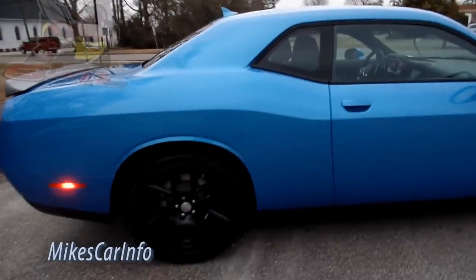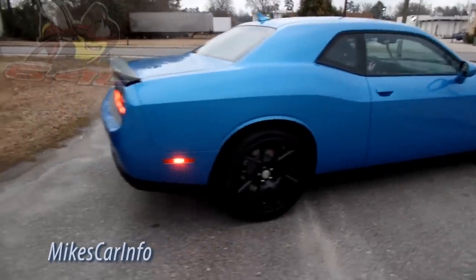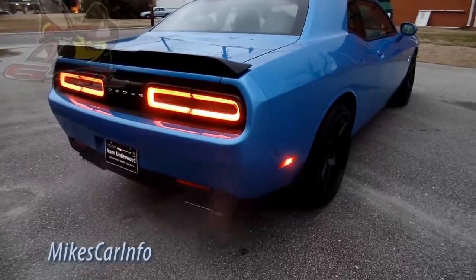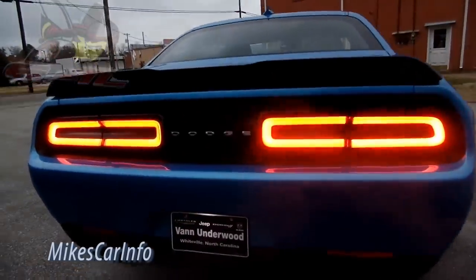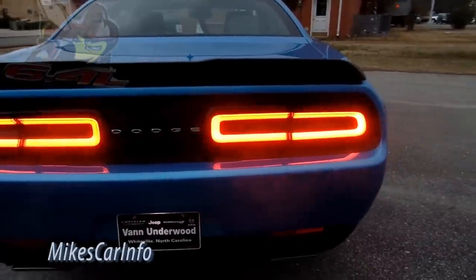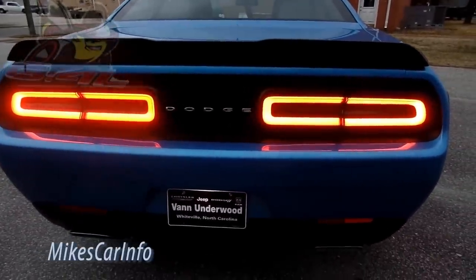The sound of this vehicle is — it sounds better than the Hellcat to me because it has a good rumble but without the skull-cracking loud pipes. Check out the tail lights too — really good job of imitating the old, I think it's a '71 or '72 Challenger.